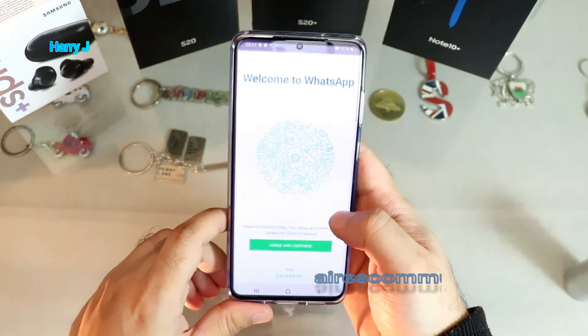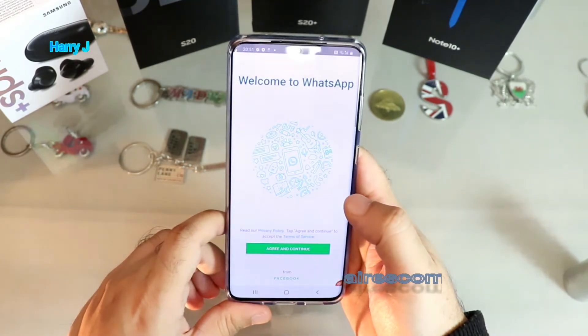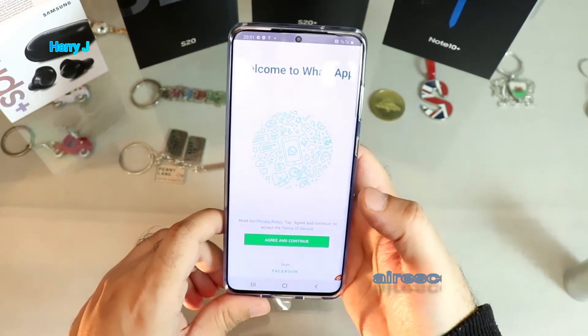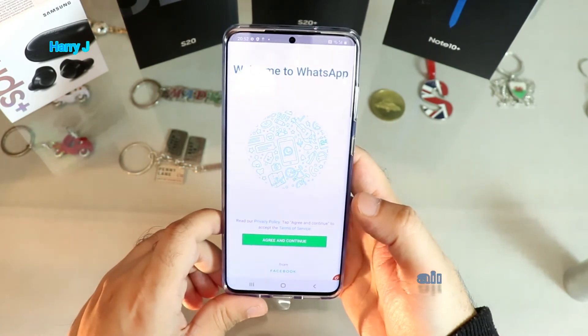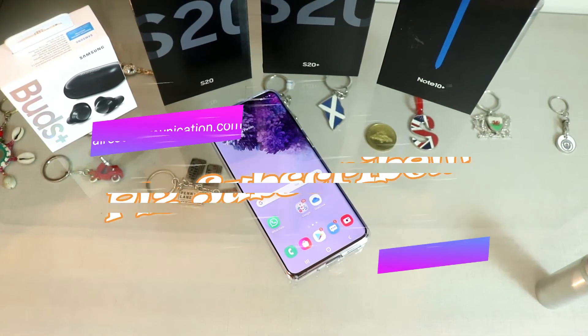I now have one WhatsApp here and another WhatsApp here — both are set up. So you can officially use two WhatsApp accounts on your Samsung Galaxy S20 cellular phone, and you can also use WhatsApp Business.